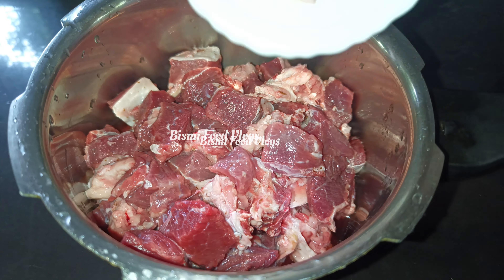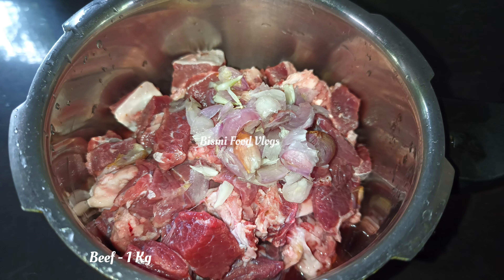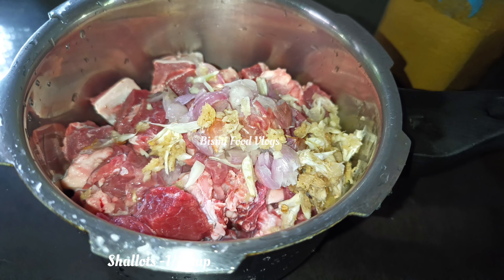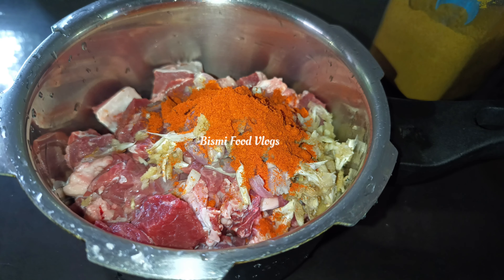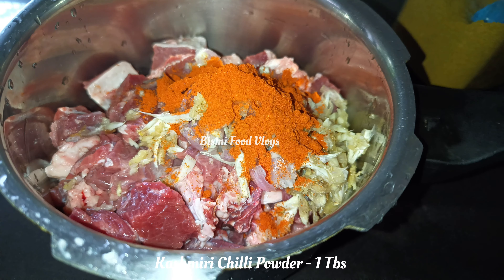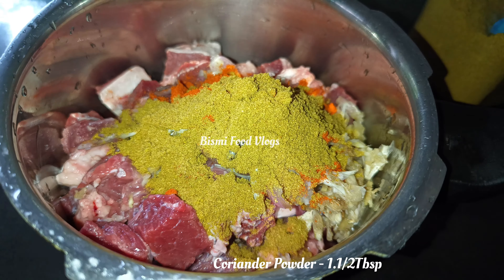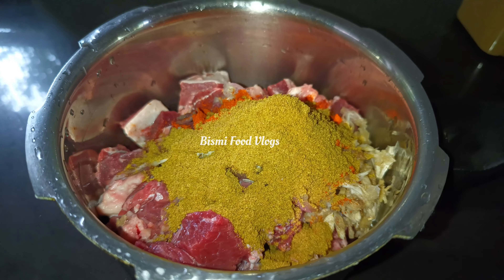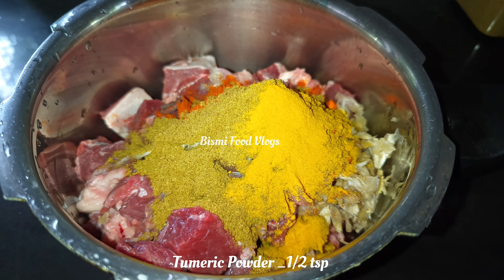This recipe uses 1 tablespoon of ginger, 1 tablespoon of cashmere chili powder, and 1 tablespoon of ginger.